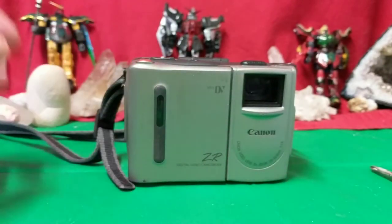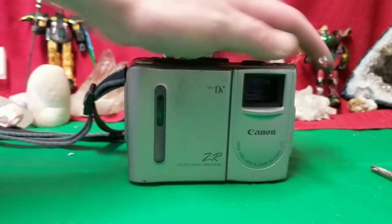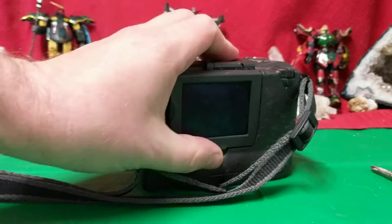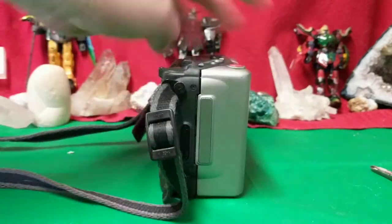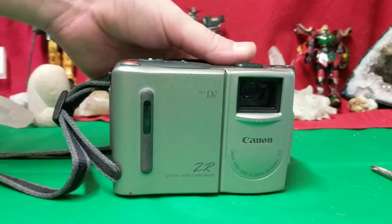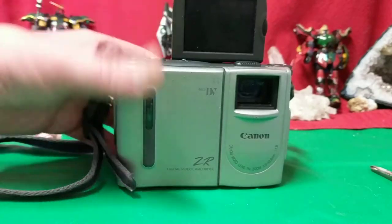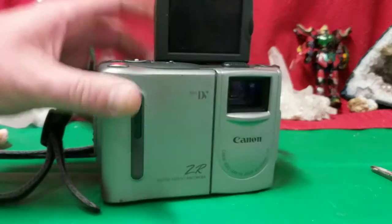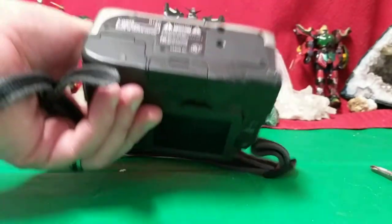Ladies and gentlemen, I've never seen anything quite like this. It has a viewfinder, it's got an LED screen, it takes batteries, but it doesn't take the hardwire connection. I can't get this thing working because there is no hardwire connection on this thing. I've searched everywhere, and someone has asked me to get the tape out of this and convert it.